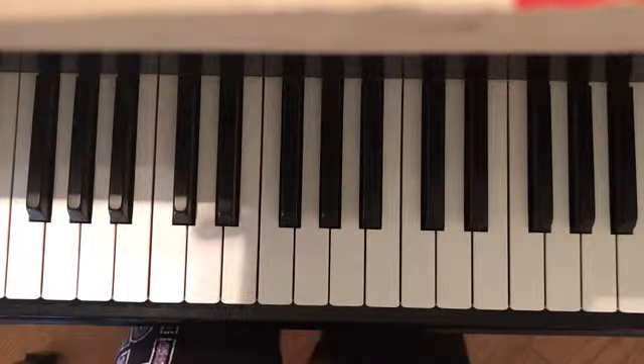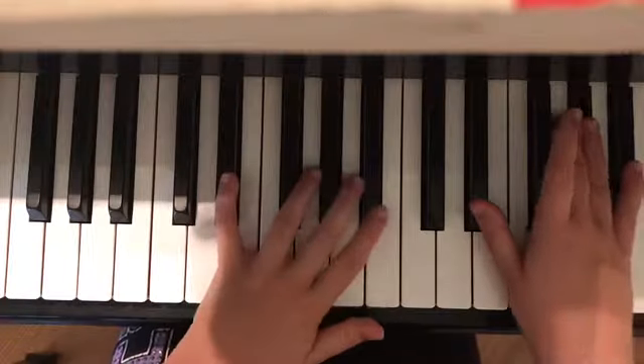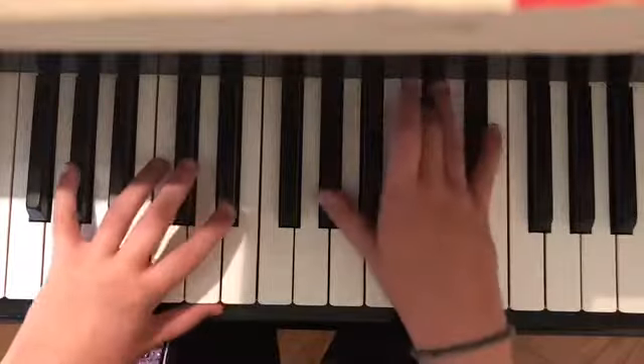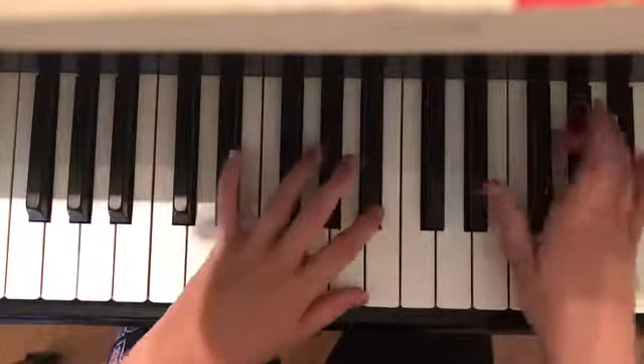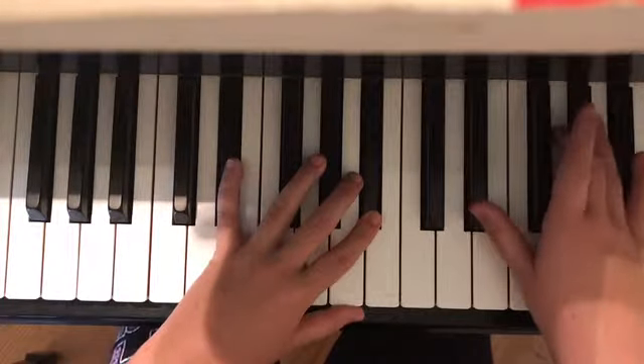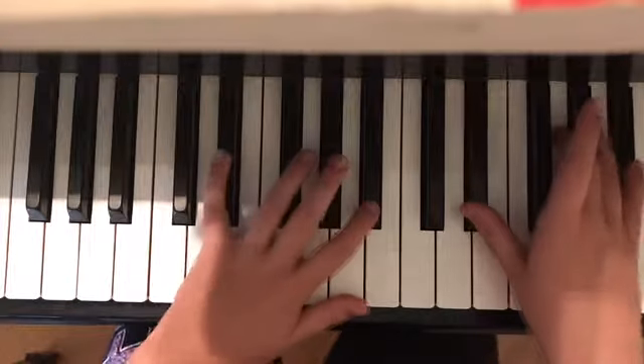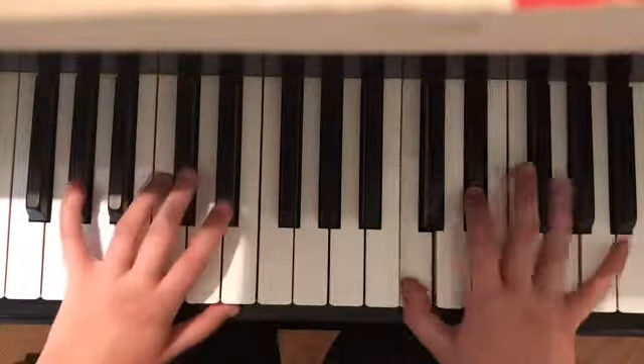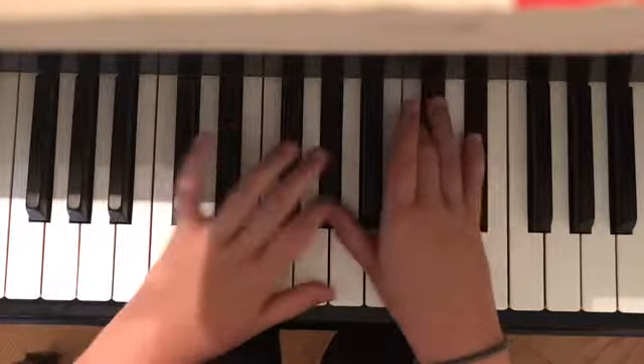We're going to start from the very beginning — introduction time. E, C minor, A, E. Ready? When it rains, it pours. But you didn't even notice.